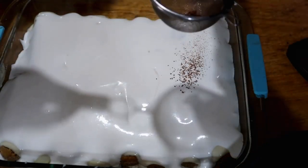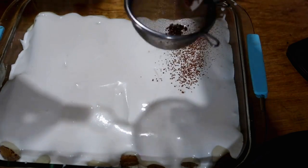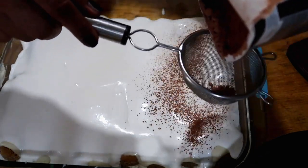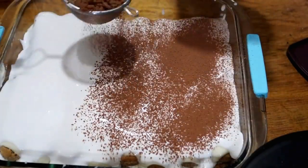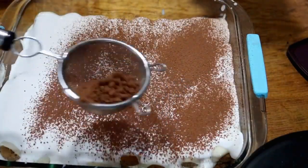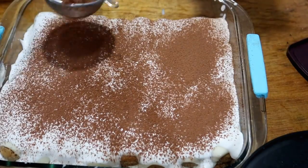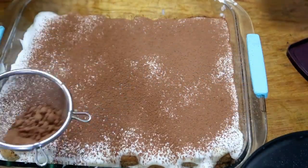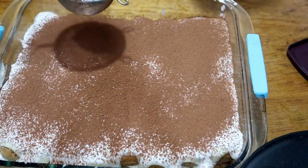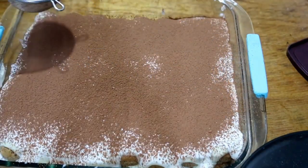Now I'm adding the chocolate powder. And there it is — the tiramisu! It looks great. It's not just the looks — it truly tastes delicious.